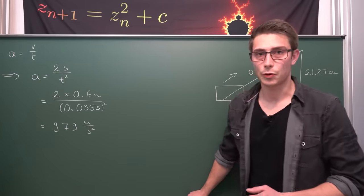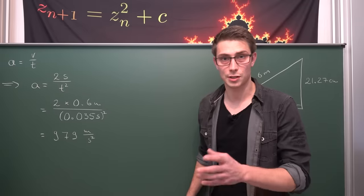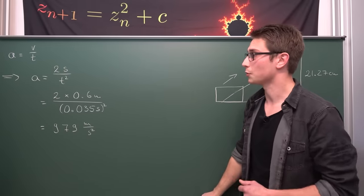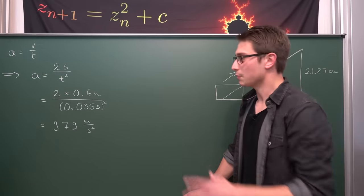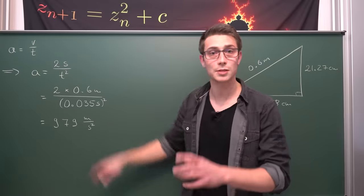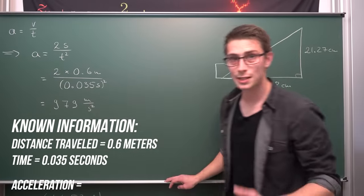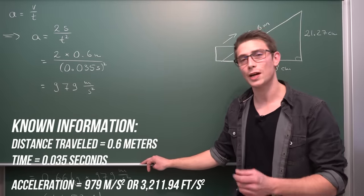Now next up, we want to calculate what the acceleration is — this is very important to also calculate the force later on. If we assume the acceleration to be at a constant rate just for simplification purposes, we know that acceleration is the change in velocity over time. What we can do is make use of the fact that distance traveled grows parabolic, arriving at the final formula: acceleration equals two times the distance traveled divided by the time squared. The time is something Jonathan can calculate from his footage and the FPS he gathered. Also we know our travel distance is 0.6 meters, so plugging all of this into a calculator gives us 979 meters per second squared as our acceleration.